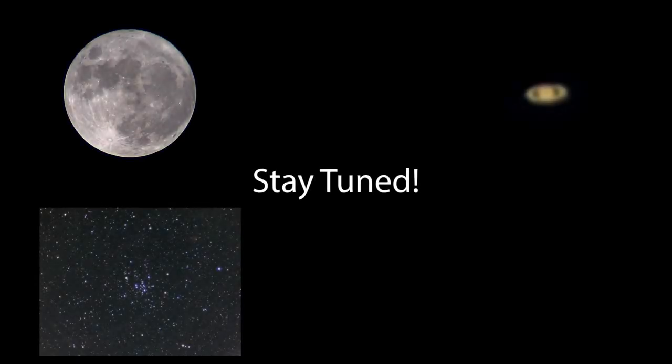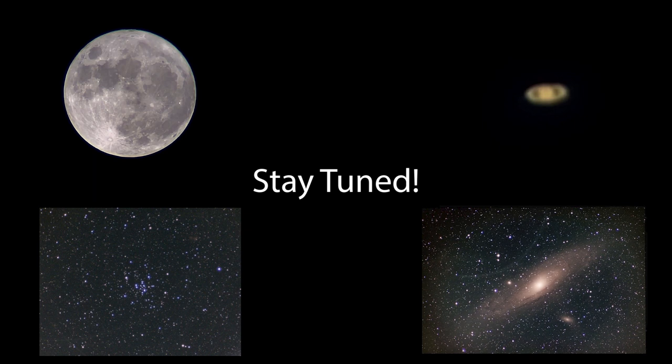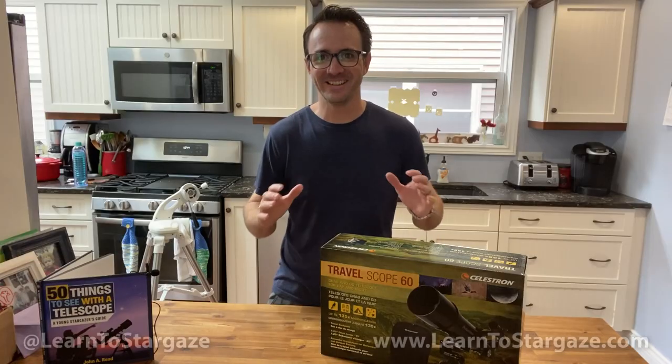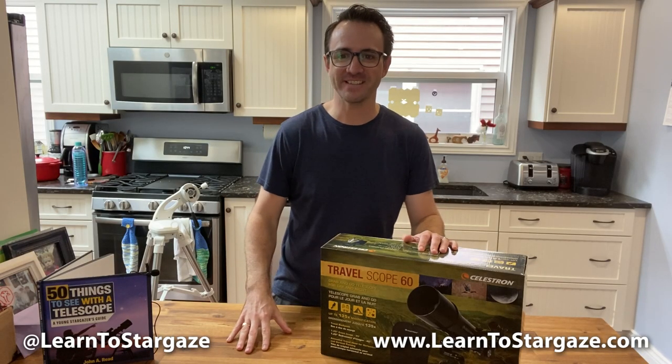Stay tuned until the end of this video and watch as I push this telescope to the max by adding advanced equipment and fancy cameras. Hey everyone, John Reed here from Learn to Stargaze. In this video,